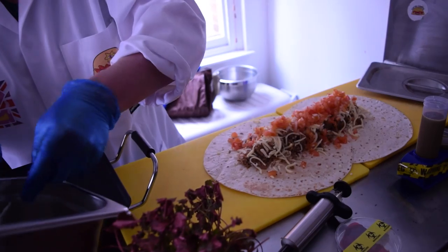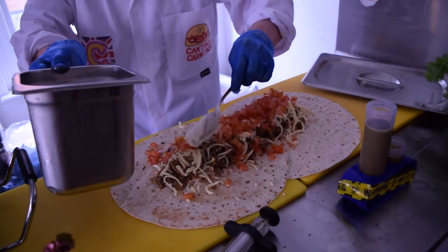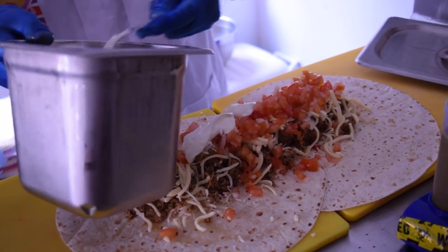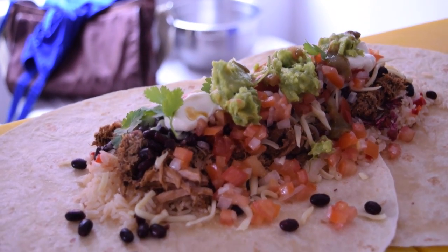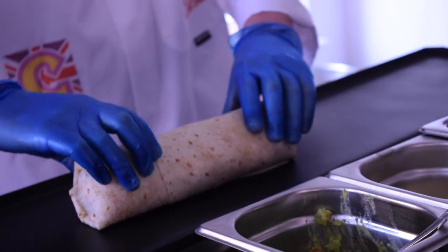And then we did a layer of sour cream, followed by the green herb of coriander and then wrapped, rolled and toasted with the fine hands of Geoffrey Cridmore.